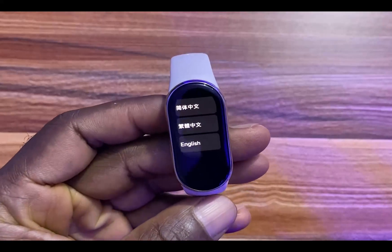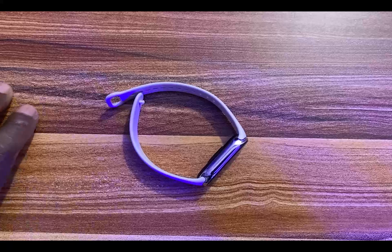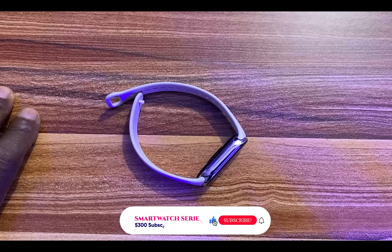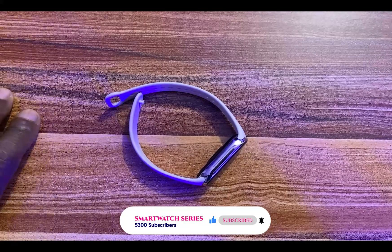So guys, that is how you can factory reset the Mi Band 8. I hope you find this video helpful. Please smash that Like button and do not forget to turn on the notification bell so you always get videos from me. Until next time, goodbye!